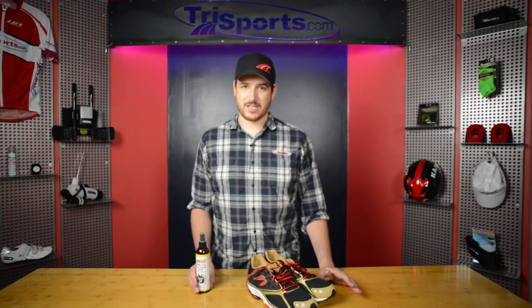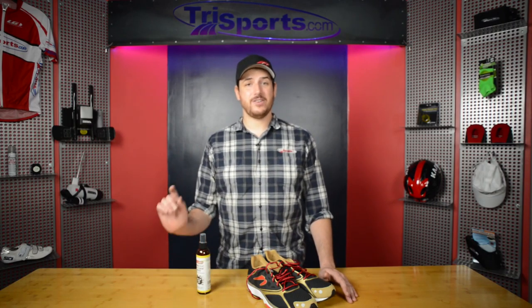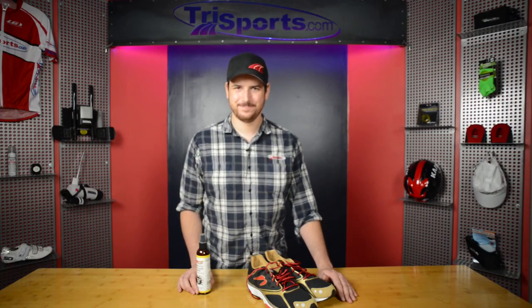Trust me, it's almost a must buy if you run a lot. Thank you very much, and if you have any questions on this product, please feel free to give us a call at 1-888-293-3934 or visit us at www.trisports.com. Thank you.